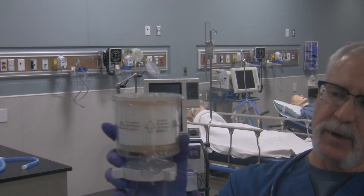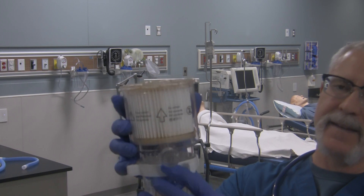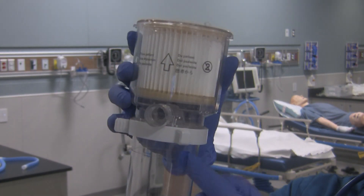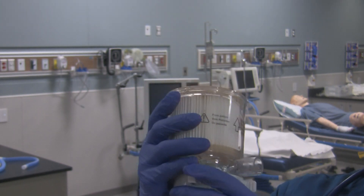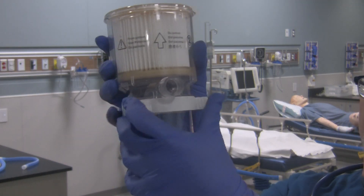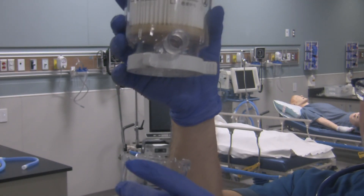So how do you take it apart? Simply hold on to it and then slide this locking ring — the locking ring is this white thing right over here, there's a couple of tabs on it. Just simply slide it over to the left like so, and then the two pieces come apart.